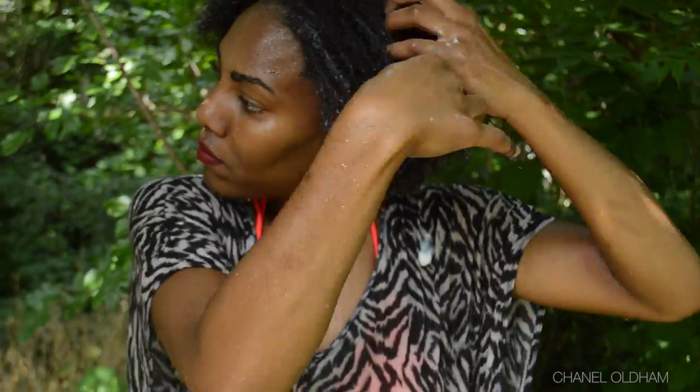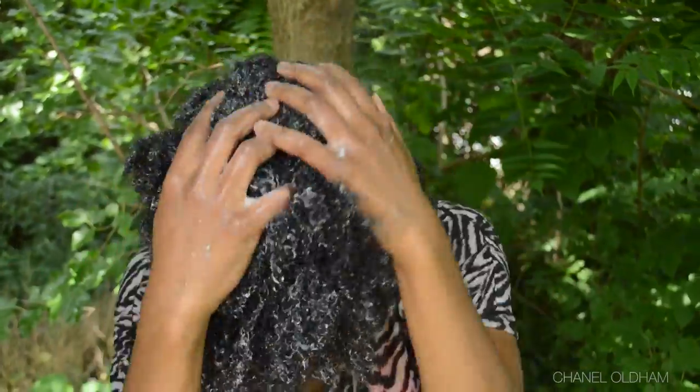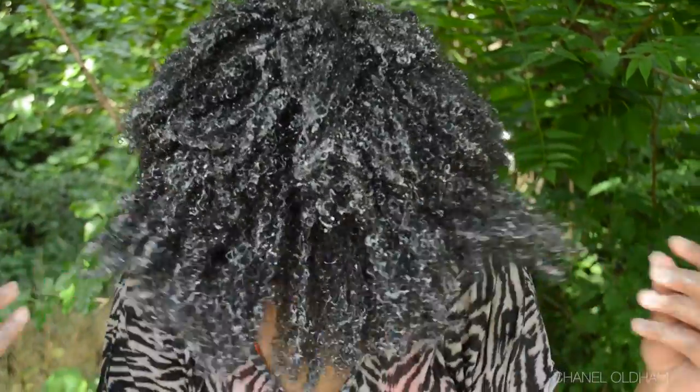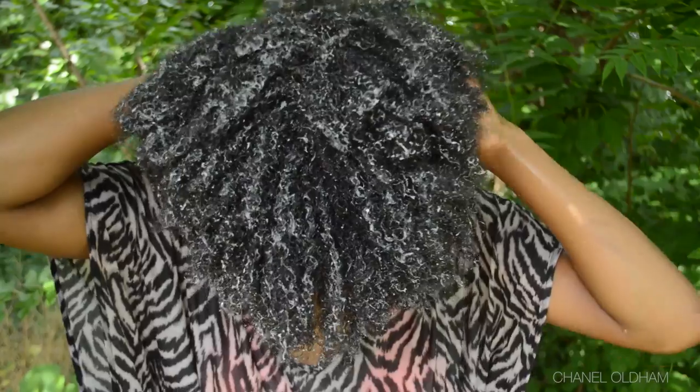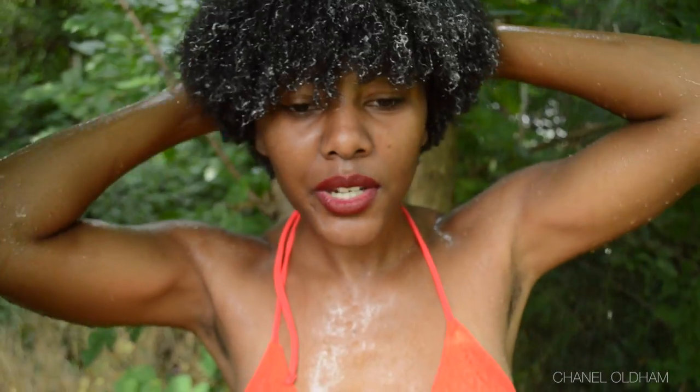I'll just go through and finger comb it. Now that the product is evenly distributed throughout my hair I'm going to wash up and then I'll come back and show you what I do to rinse it out. I'm going to rinse the conditioner out with cool water — as cool as I can take it — so that I can seal my cuticles and all that moisture from the conditioner is locked in.